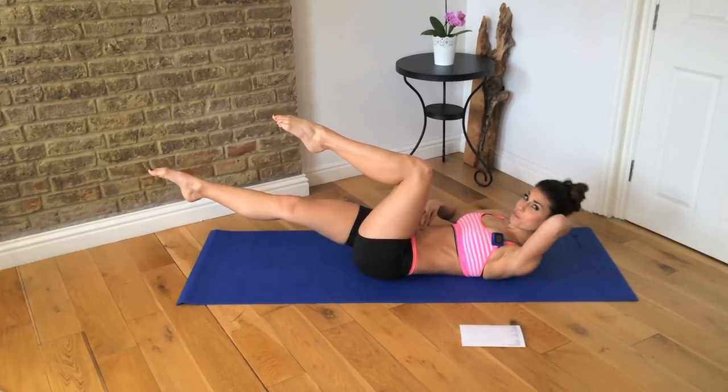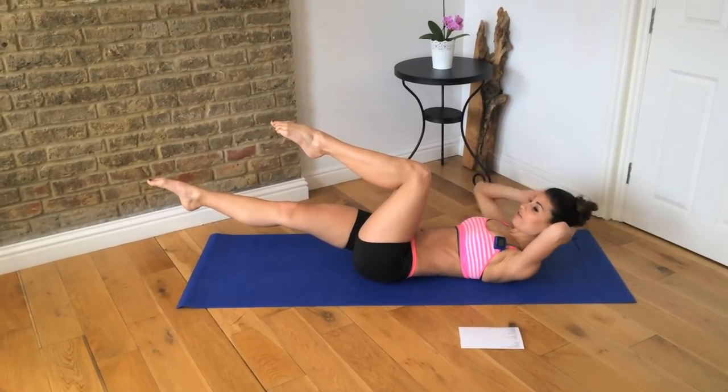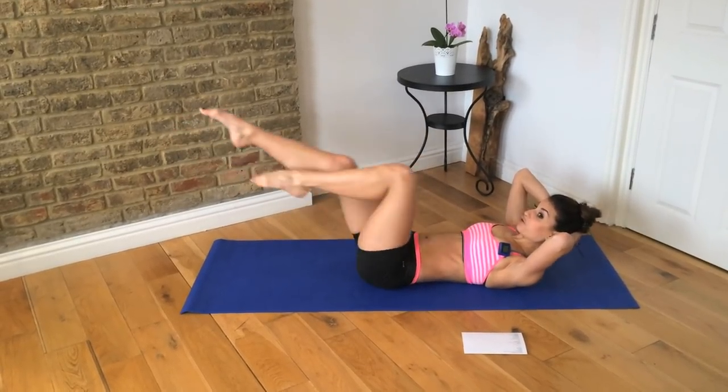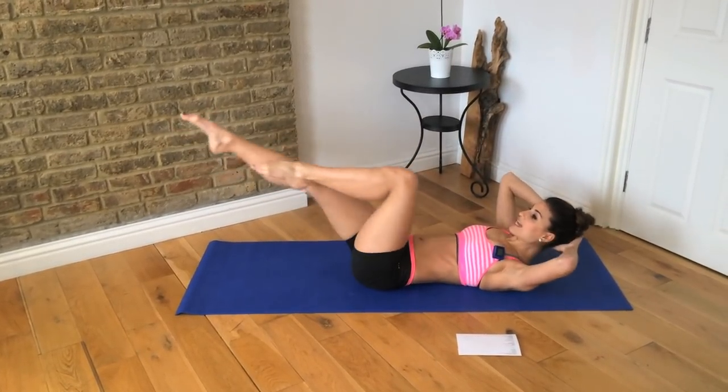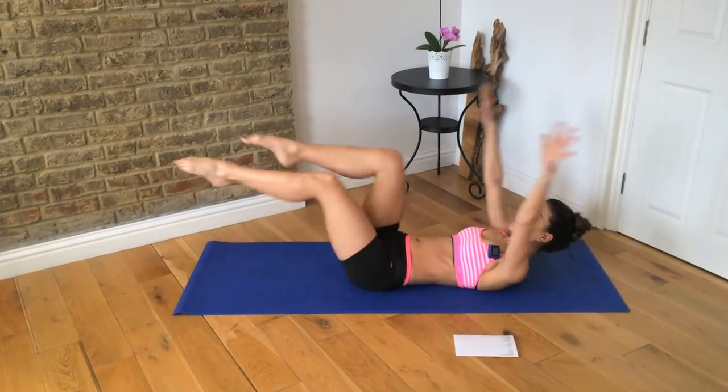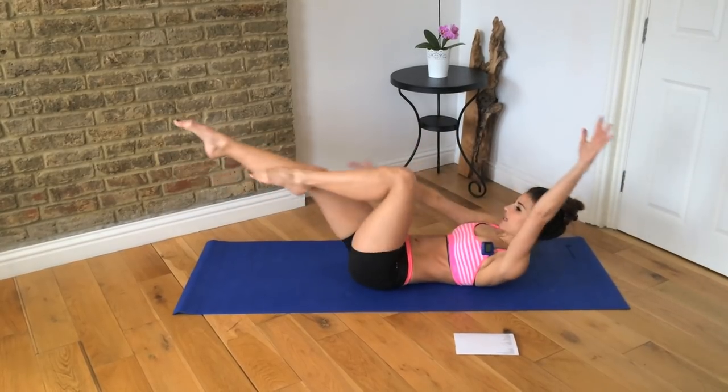Your abs should really start to burn now. From here we're just going to take a single leg stretch — you change and change and change. If you feel really good with this movement, you can add some arms and swing the same arm as leg. Change and change and change.